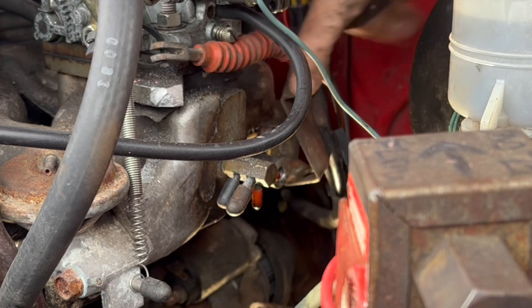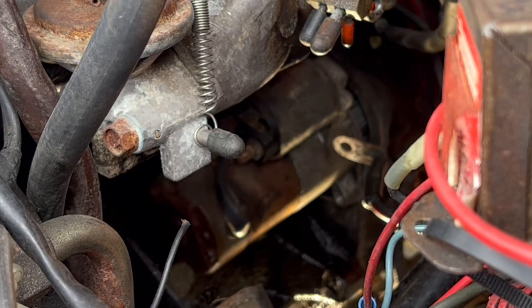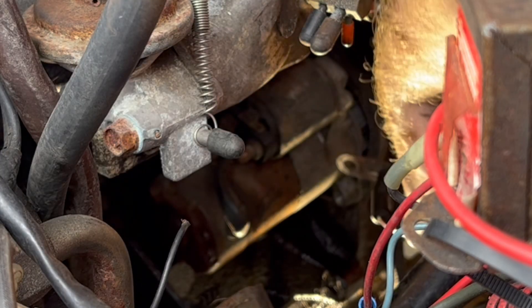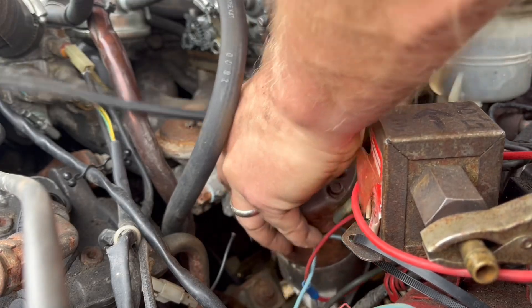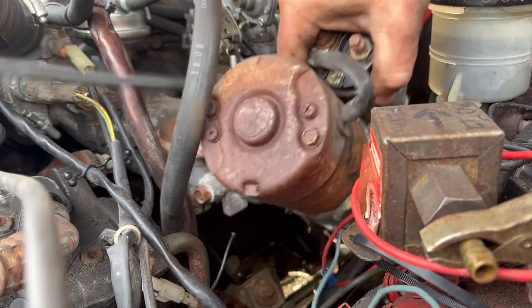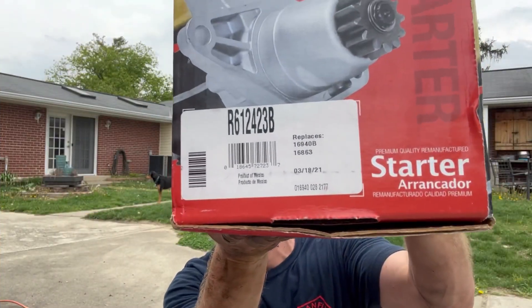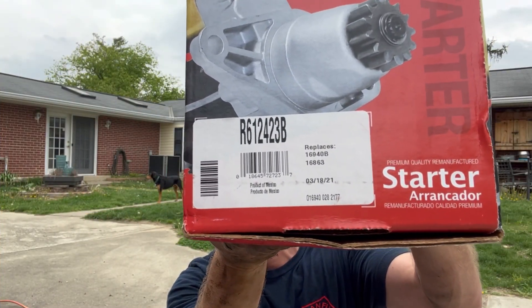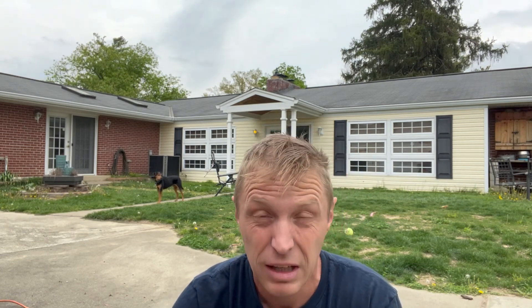Moving this up and out of the way gives us plenty of room — you can see the starter right there, straight shot. Why couldn't they put the bolts on from the front? Here's the new one I got from the parts store. I can't read the number because it's backwards, but it starts with an R — R-612-423-B. I think I read that backwards, so let me know in the comments if I got it wrong.